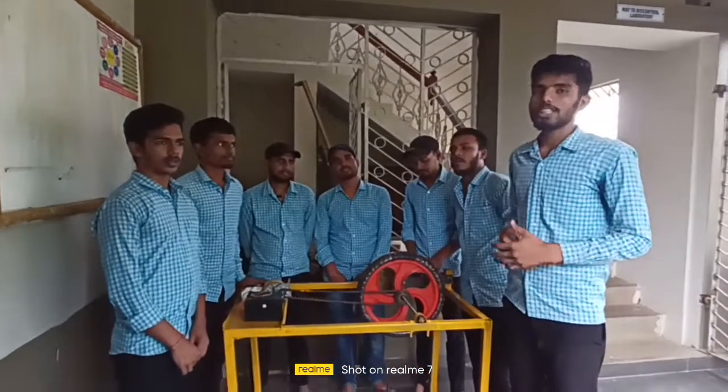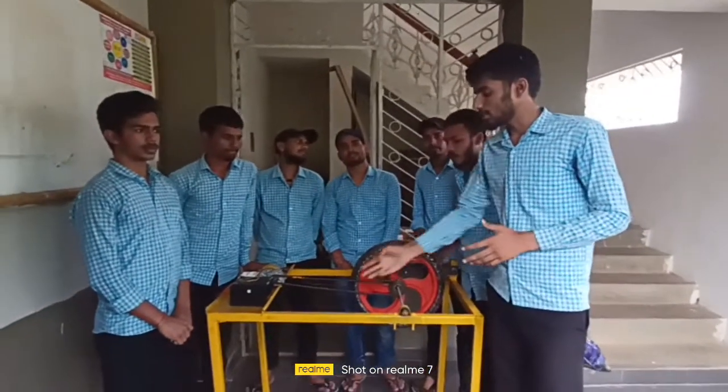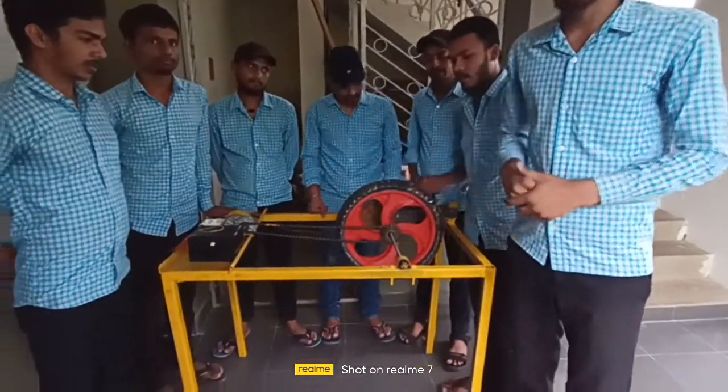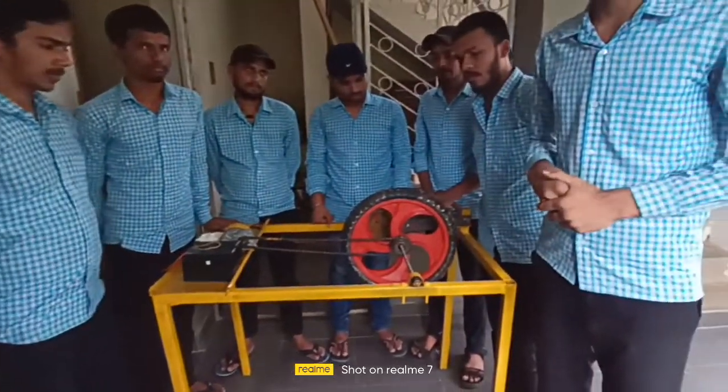So firstly I am going to explain about what we have done. As you can see, firstly we had to make a table with dimensions: length is 1200mm, height is 800mm, and width is 700mm.